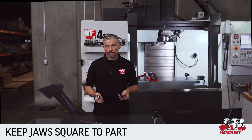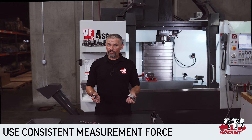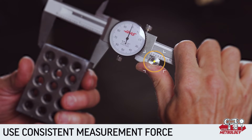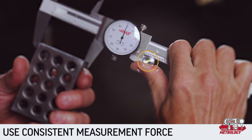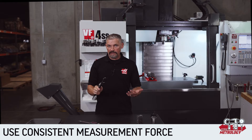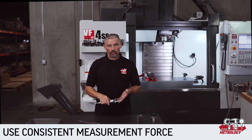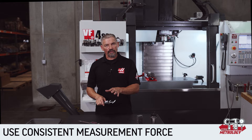As soon as you introduce an angle, you're changing how far the jaws spread apart and of course changing the measurement displayed on the tool. When you're using calipers, you need to think about the amount of force your hand is exerting on the tool to ensure you aren't causing the tool to bend slightly and give you a bad reading.